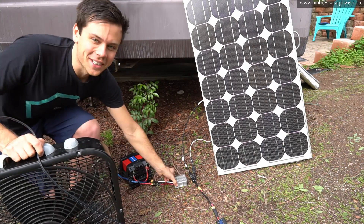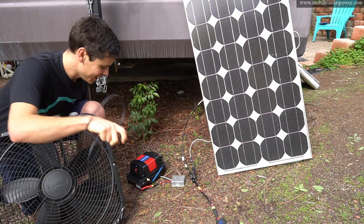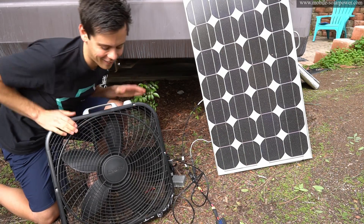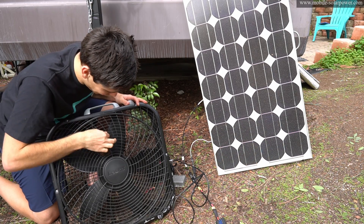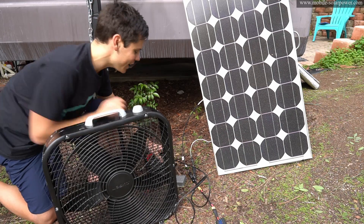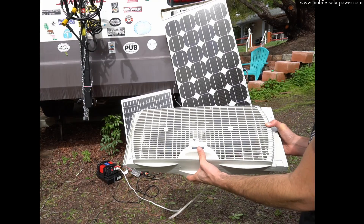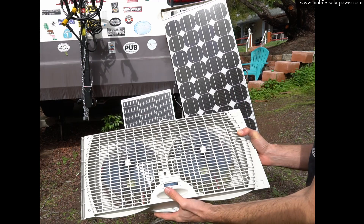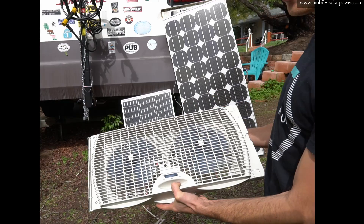We have the inverter hooked up to this big 75 watt solar panel. The inverter turned on. It wants to work — oh, it's too big. I'm going to get a tinier fan. It works! We are powering an induction load on a modified sine wave inverter without a battery. There is no battery.